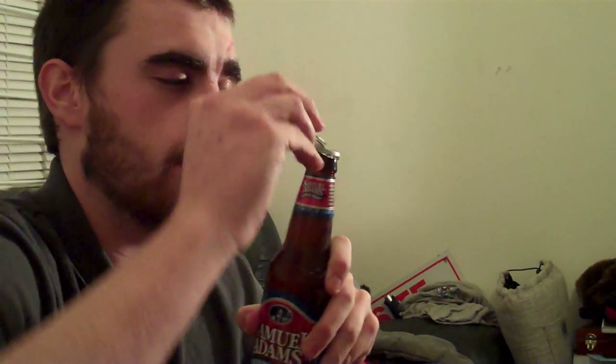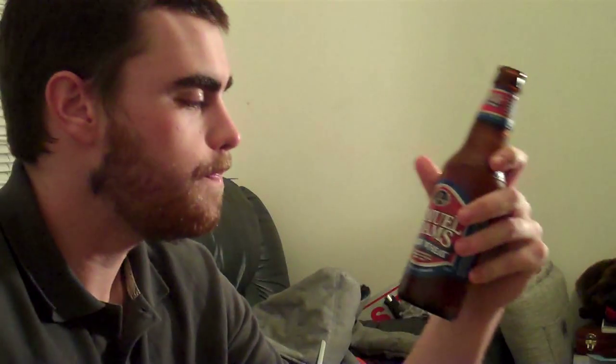Okay, hold on — there we go. It reeks of cherries. Let's see how this goes. It's actually kind of refreshing, kind of like a soda.